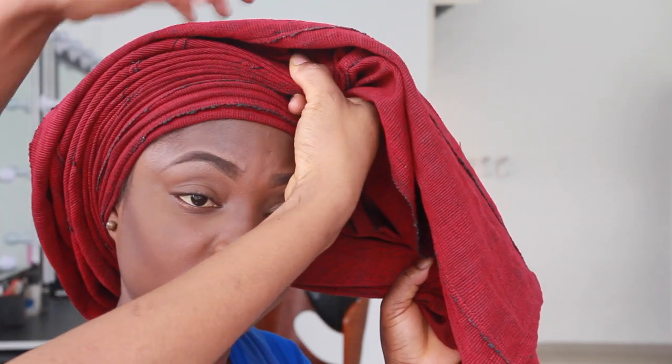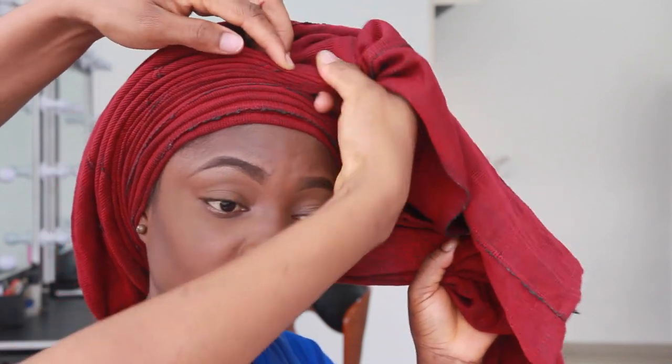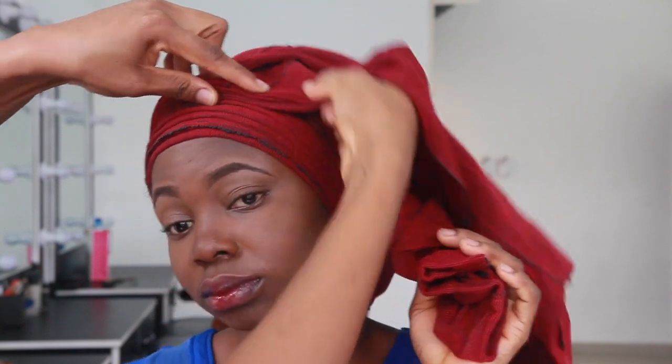Truth be told, at this point I had a totally different style of ghillie in mind — I was going to do a fan ghillie. I don't know how it turned out to be a round ghillie, but what's important is it still looks nice at the end of the day. Sometimes you might start out with something else in mind and then end up with something totally different, but as long as it looks good, I'm sure that's all that matters.